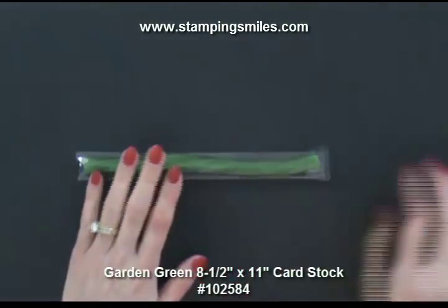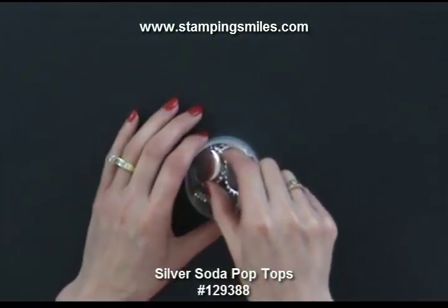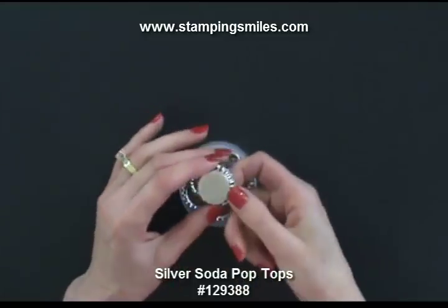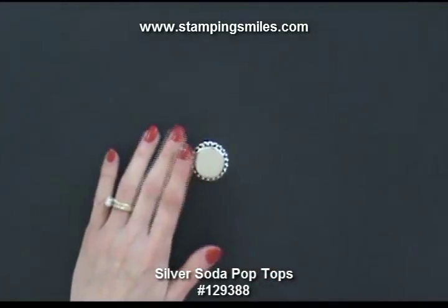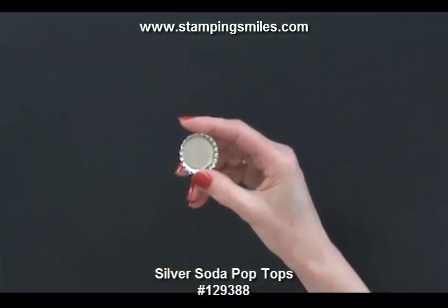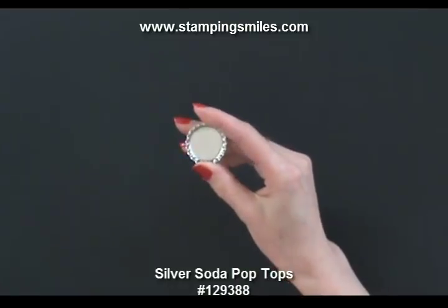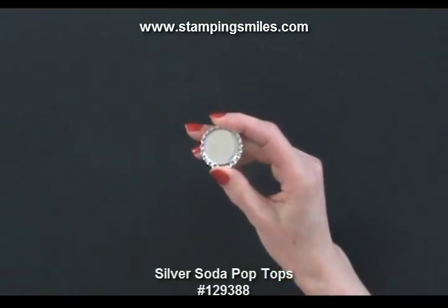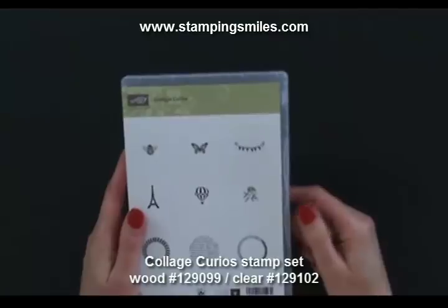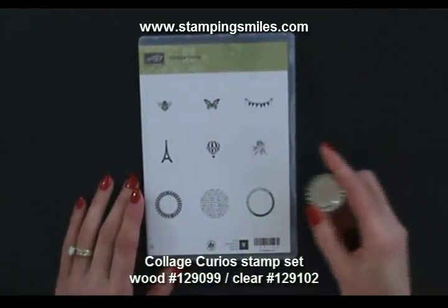I wanted to play with the bottle cap, thinking how can we incorporate all this together. Besides the green apple twizzlers, I knew I wanted to use the Soda Pop Tops to incorporate that into the project.